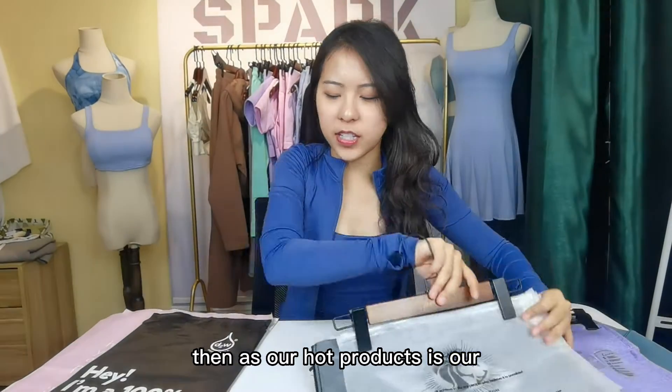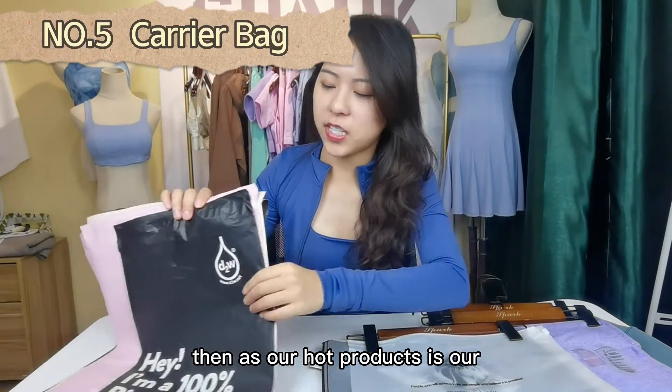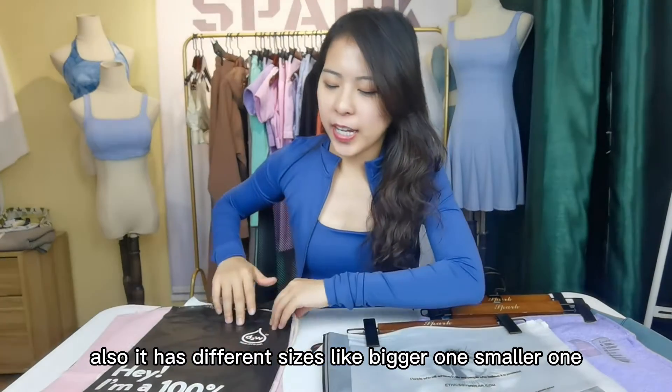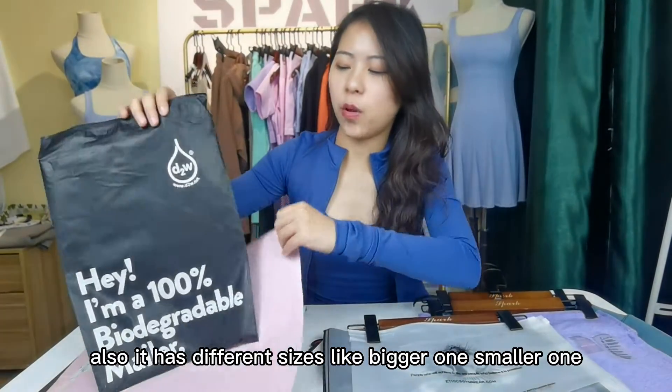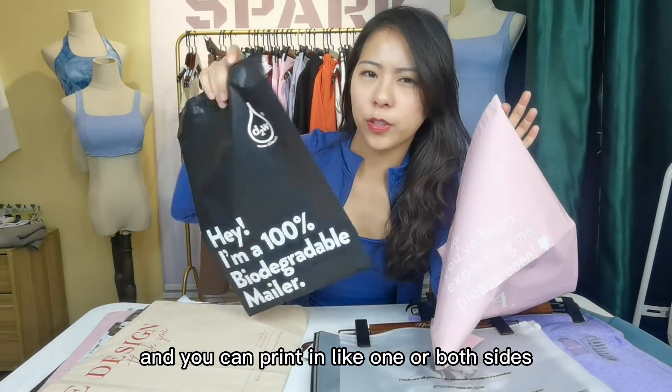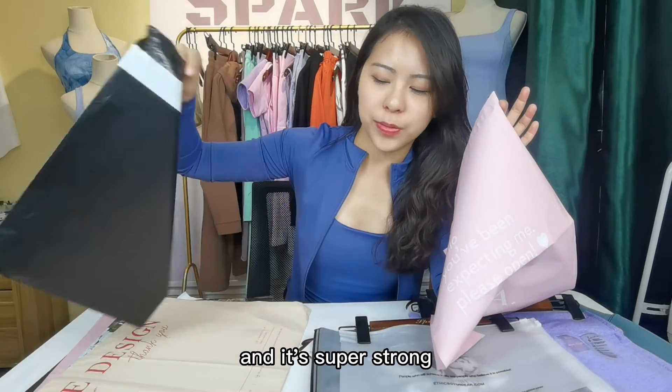And then it's our hot product — carrier bags. It has different sizes, like a bigger one or a smaller one. You can print it on one side or two sides, and it's super strong.